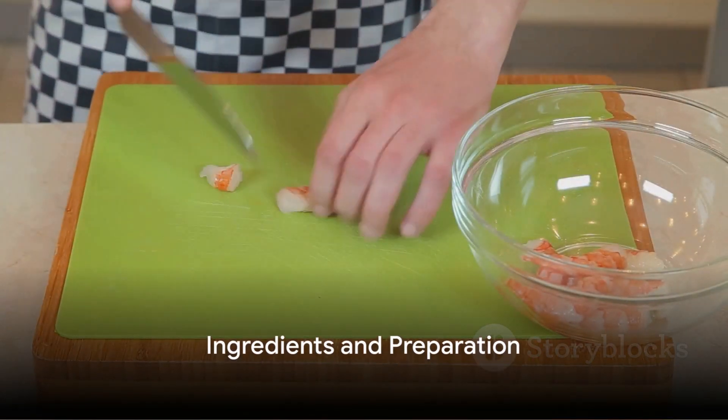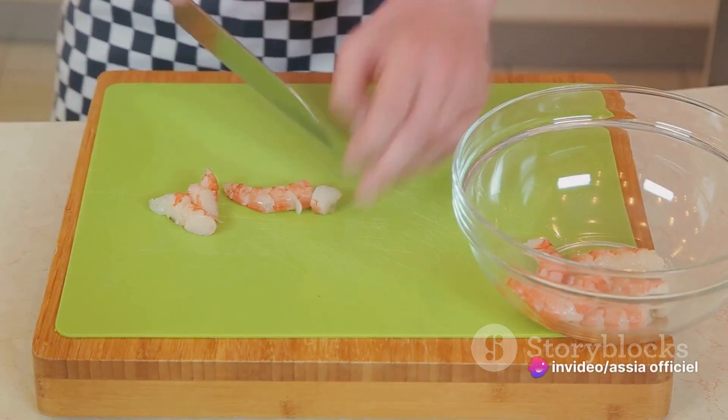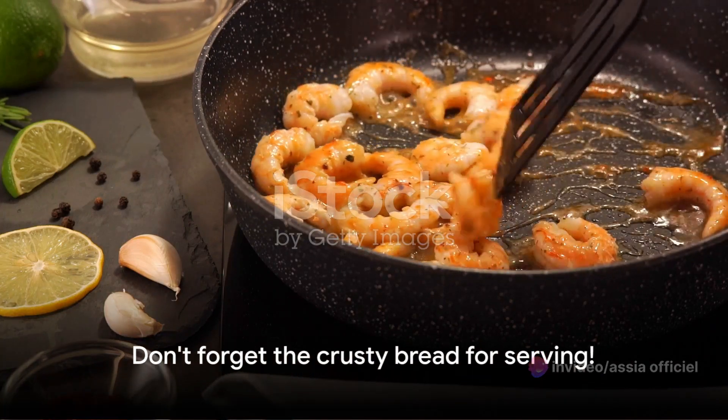Let's start with the ingredients. Gather 2 pounds of fresh shrimp, 4 ripe tomatoes, 2 cloves of garlic, 1 onion, 2 tablespoons of olive oil, a pinch of saffron, fresh thyme and parsley, and a splash of white wine. And don't forget the crusty bread for serving.